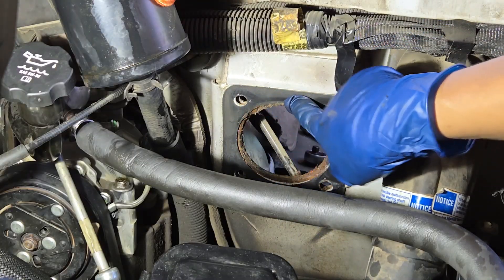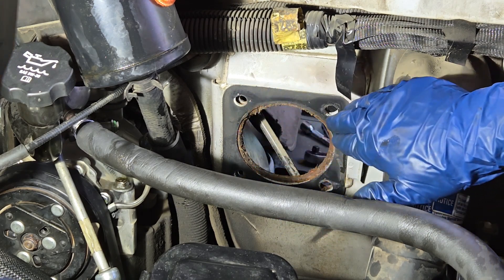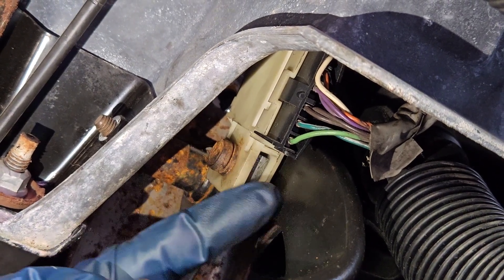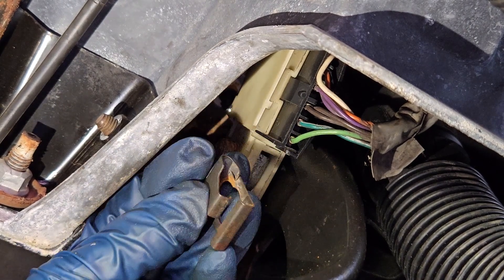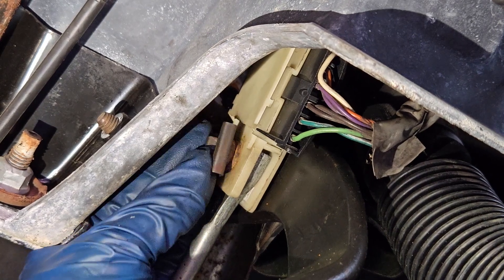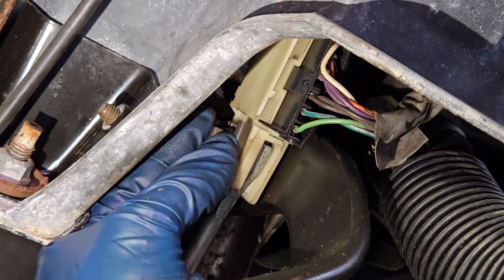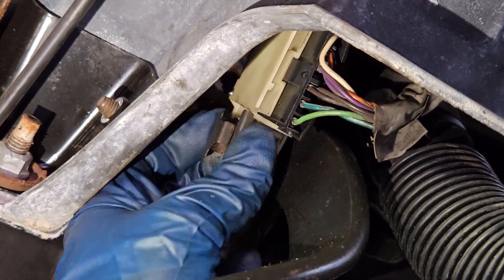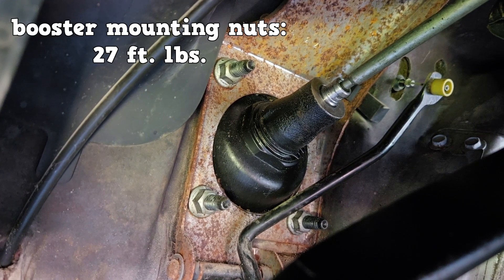A replacement firewall gasket could not be found, but the original seems to be in good condition so it's being reused. After carefully setting in the new Hydro Boost, reassemble the brake switch, push rod, and brake pedal assembly. The Hydro Boost push rod goes in between the plastic brake switch. The metal retainer easily snaps into position by inserting it through the big half of the hole and pulling. The four booster mounting nuts are torqued to 27 foot-pounds.